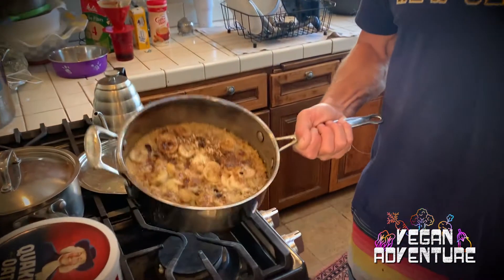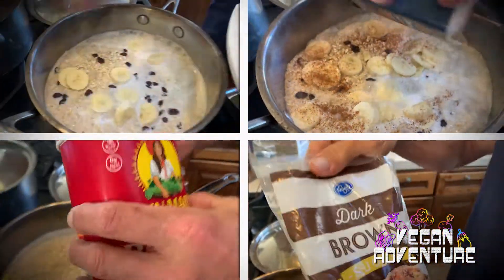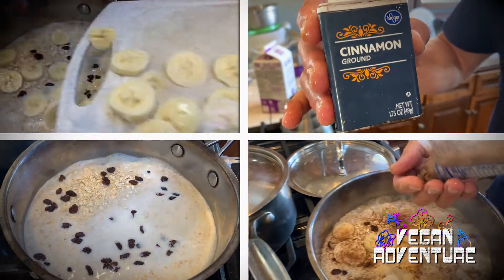Part of the reason why I'm doing these videos is because I want to give people ideas of how easy it is to switch to a vegan lifestyle. This is some oatmeal that I made in about five minutes — absolutely delicious. As you saw, I added bananas and raisins and cinnamon and brown sugar, but there's no limit to the possibilities.